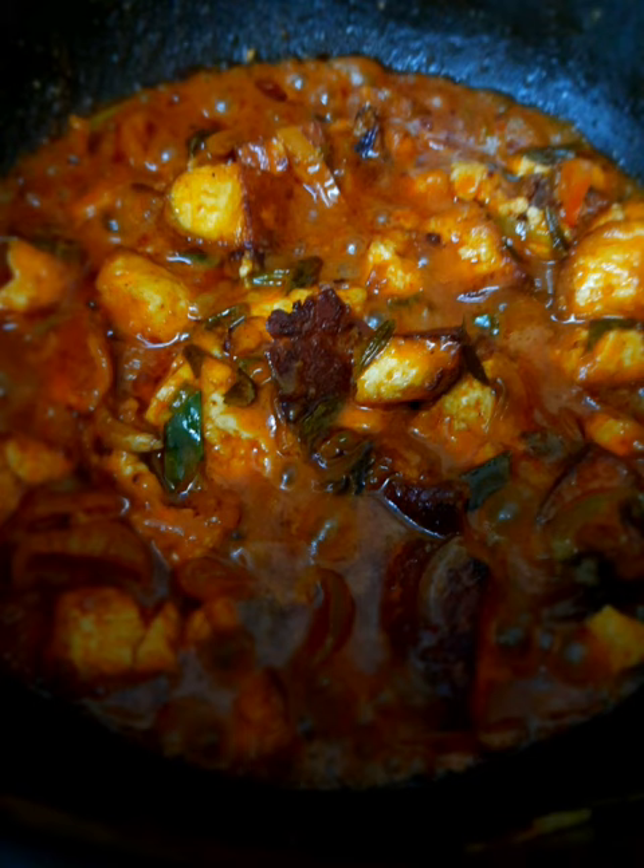Add some ghee on top. You can serve this dish with anything like rotis, chapati, paratha, or rice. It's yum!